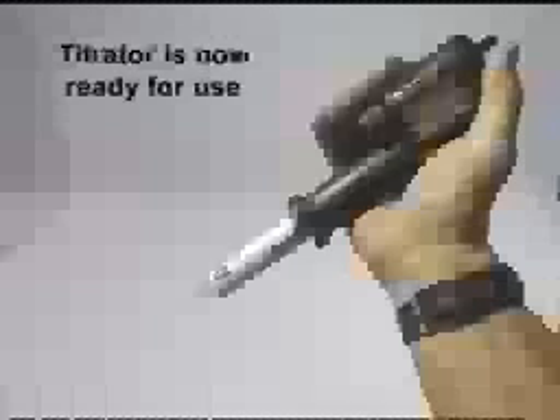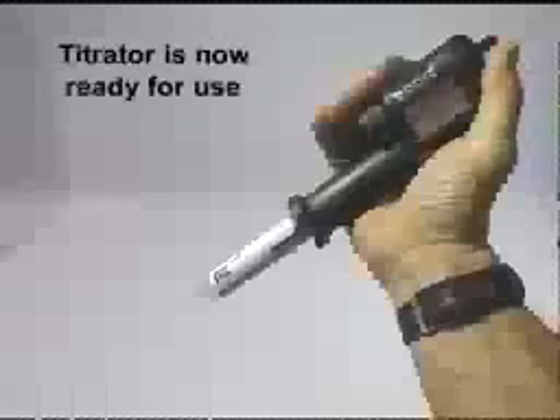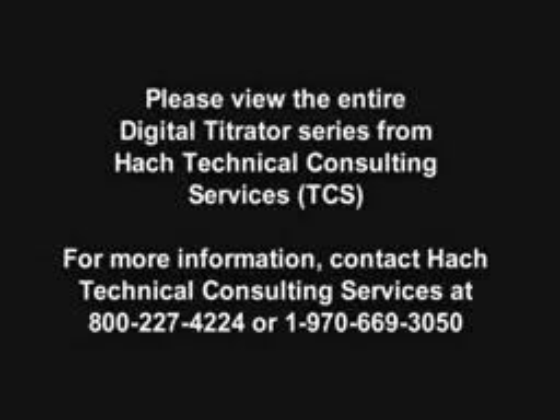The titrator is now ready for use. Please view the entire digital titrator series from HAWC Technical Consulting Services. For more information, contact HAWC Technical Consulting Services at 800-227-4224 or 1-970-669-3050.